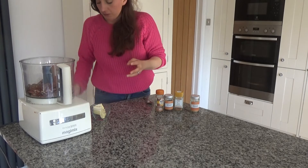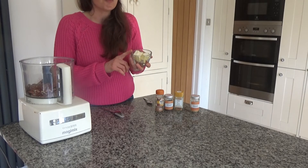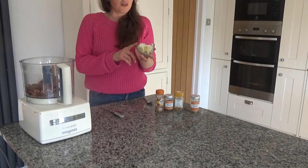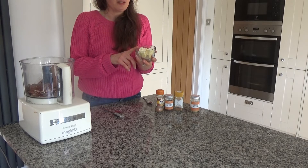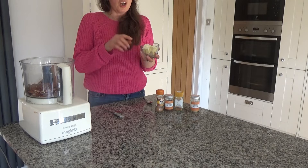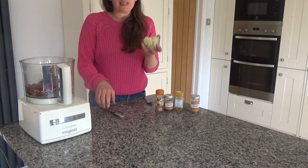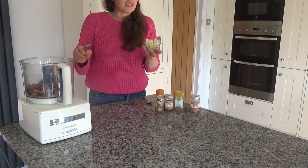In the original recipe I said to use coconut oil, but I've decided to try these with vegan butter today. If you can't get coconut oil and you can't get vegan butter, then you can always use unsalted butter or even ghee as well. I think these would be really nice with ghee too.